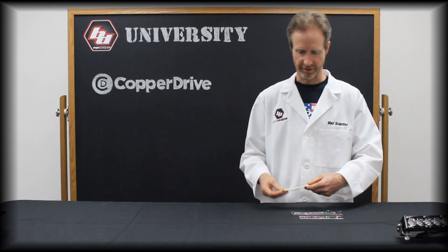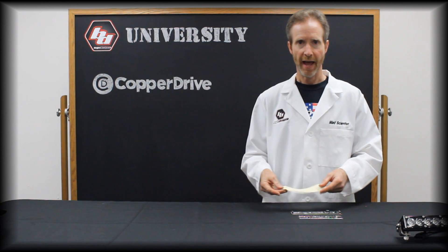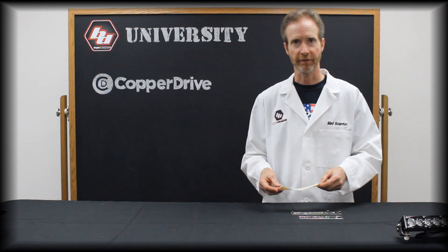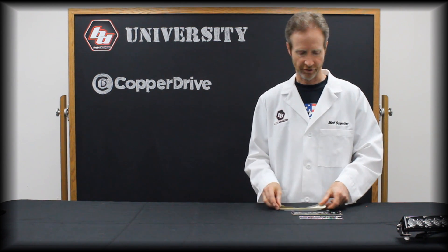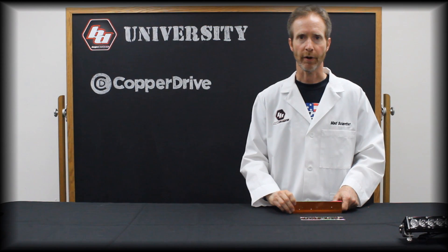We like to use the gap pad because it provides a consistent thermal transfer between the printed circuit board and the heat sink. Yes, it's more expensive, but it gets us better results. Just like the copper core board is more expensive than an aluminum board, but it gives you better results.